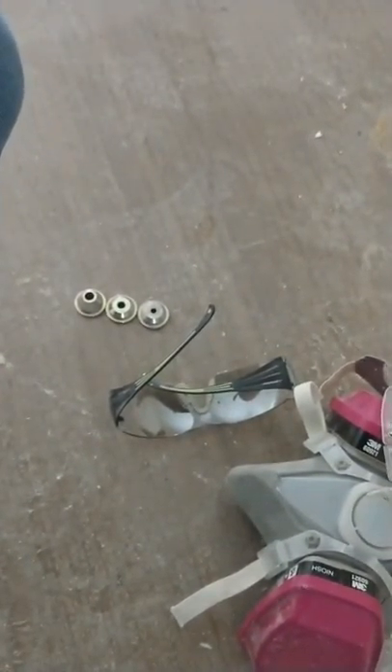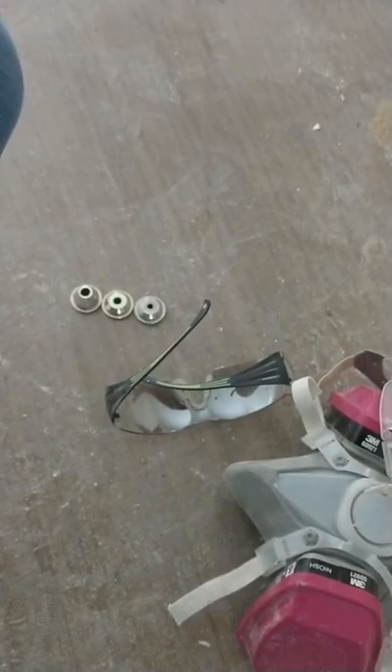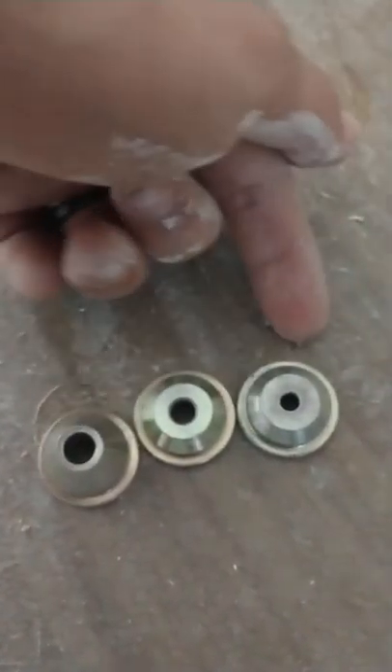Always wear glasses when doing this — there's no predicting how the texture is going to come out of the nozzle. It can jump back a lot more than you think, especially since it's not even pointing at you. I've got my hopper gun nozzles here: really heavy orange peel, medium orange peel, and light orange peel. I'm going to use the light orange peel one.